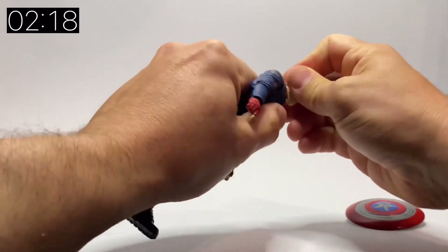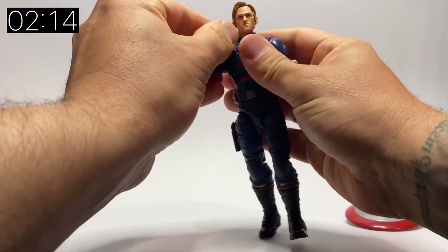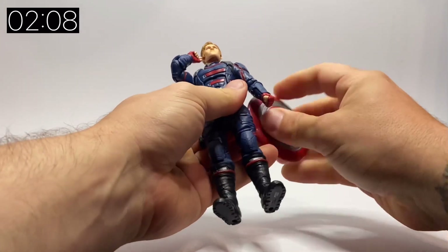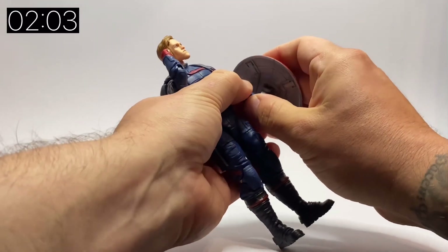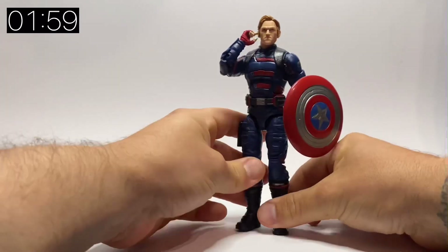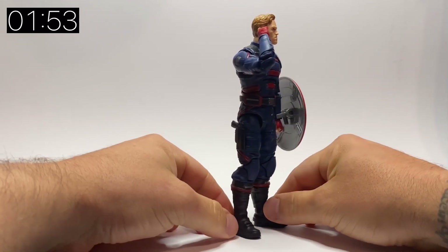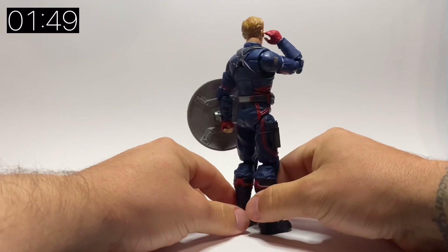With the unmasked head on, it's actually hard to decide whether I prefer the unmasked or the masked head on this one. Pop his finger in his ear as if he's talking to somebody on comm, and the shield on his wrist. I think the exciting thing about this one is it's the first new MCU figure we've had for quite some time, and it's definitely one to be pleased with.